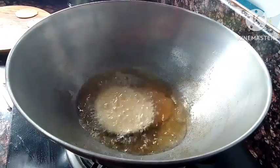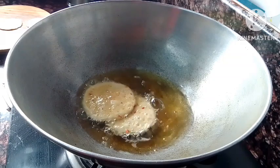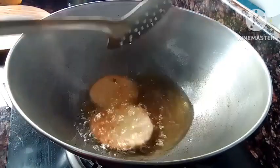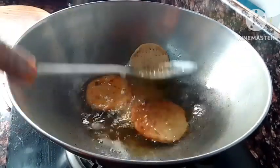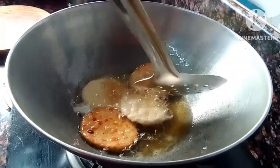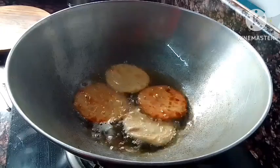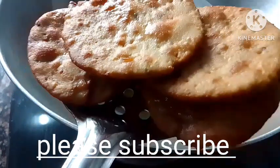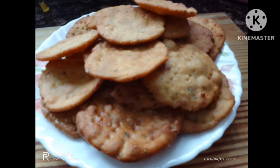The taste is mixed with a good taste. Heat the oil, add the nimki, fry until golden. Hope you like it very much. If you liked the video, please like, share, and comment.